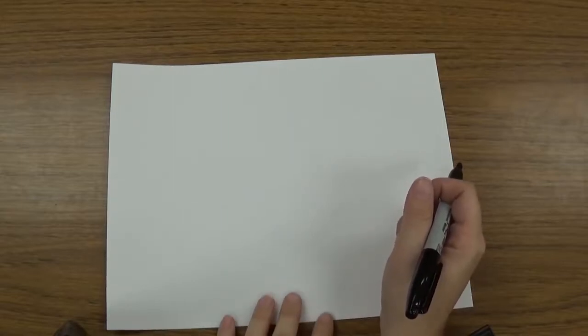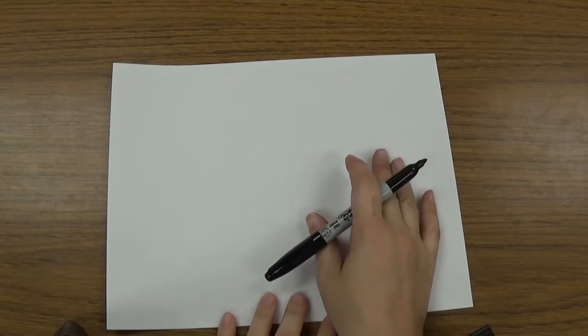We are going to learn how to draw a sea turtle, so you can add a sea turtle to your habitat drawing.